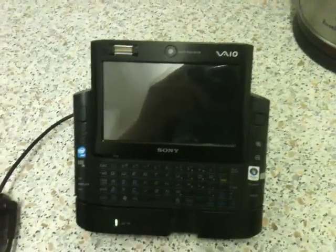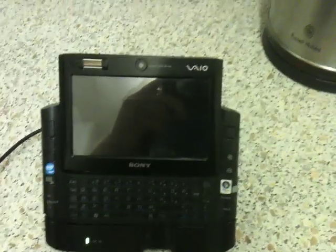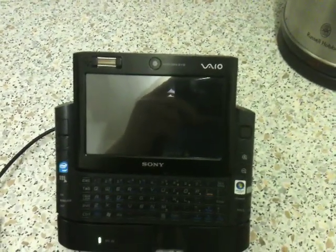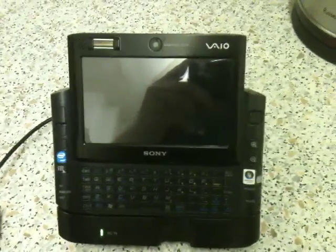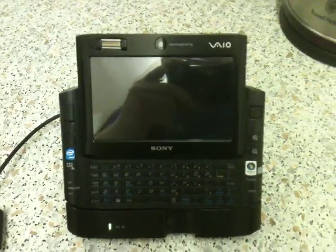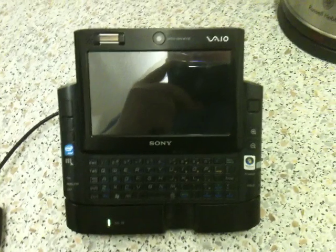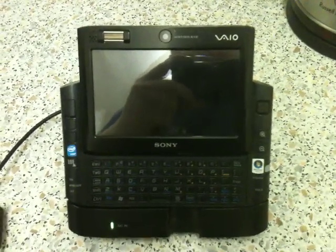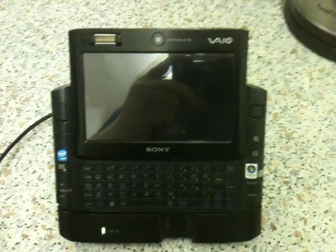Originally when I got this machine it had Windows Vista on it. I was not happy with the performance of Windows Vista. Sony actually put a lot of bloatware on this machine. Until recently I've had this in a drawer because it never performed well.